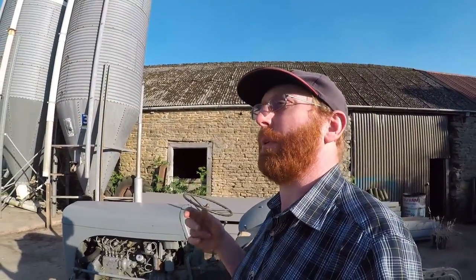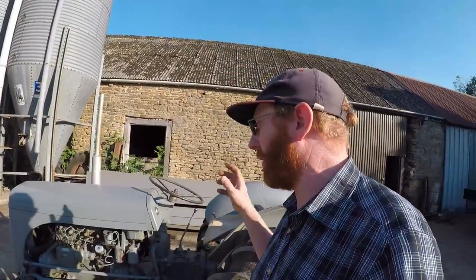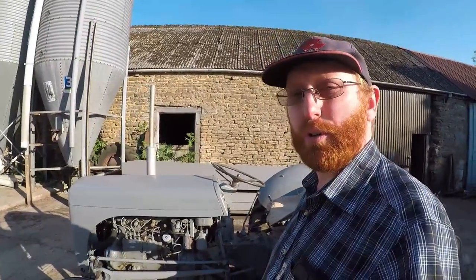Hello everybody and welcome back to another Vintage Thursday. Today we're going to make another video in our very occasional series of back-to-basics beginner style maintenance. Today we have a diesel Ferguson TEF20, and the purpose of today's video, as you've seen from the title, we are going to adjust the clutch pedal free play.